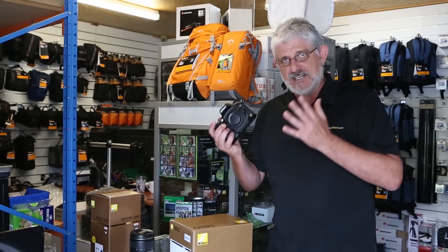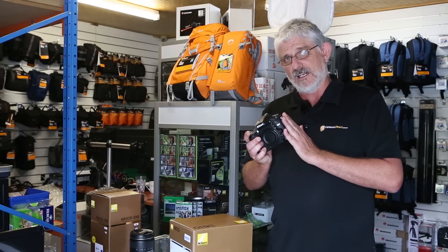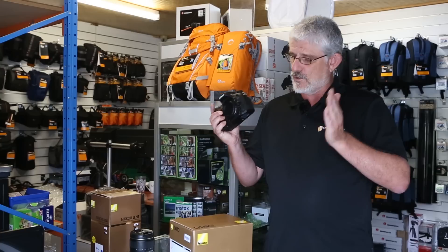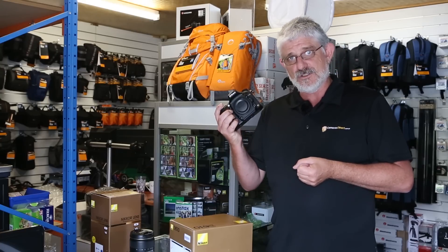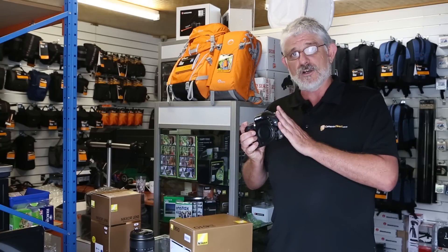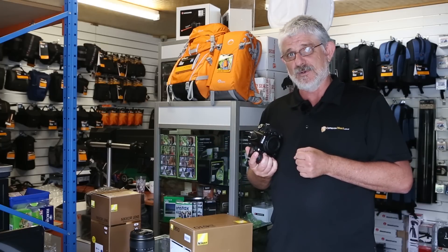So folks, fantastic quality, great autofocus system, very well made camera, and of course the image quality is what it's all about with the D610. If you want professional images from a professional style camera but you don't want to spend the big bucks, the Nikon D610 is probably for you.